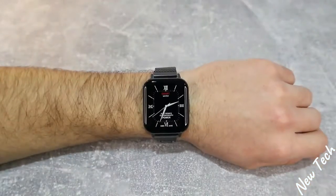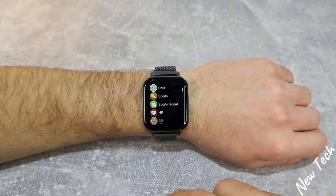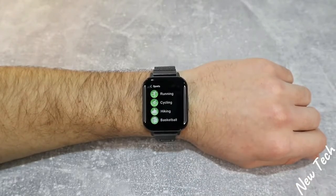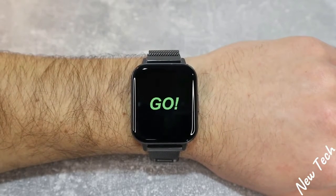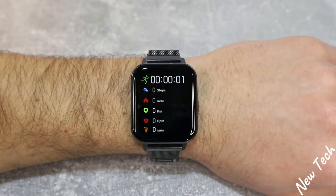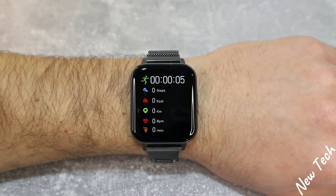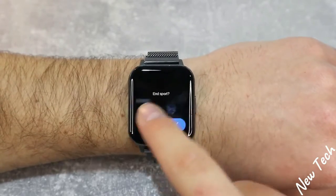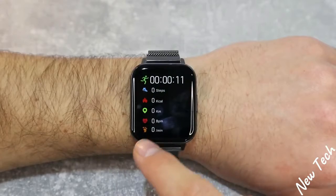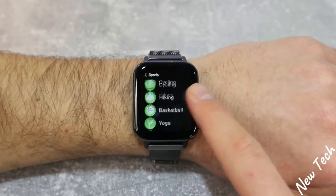Let's begin with some tests. Starting with sports — we have running in the first position. There's a three-second countdown and it starts immediately. We have seconds at the top, then steps, calories, kilometers, blood pressure, and steps per minute. That's basically what we have during a workout session. Swipe to the left to end the session. All sports will work the same way.